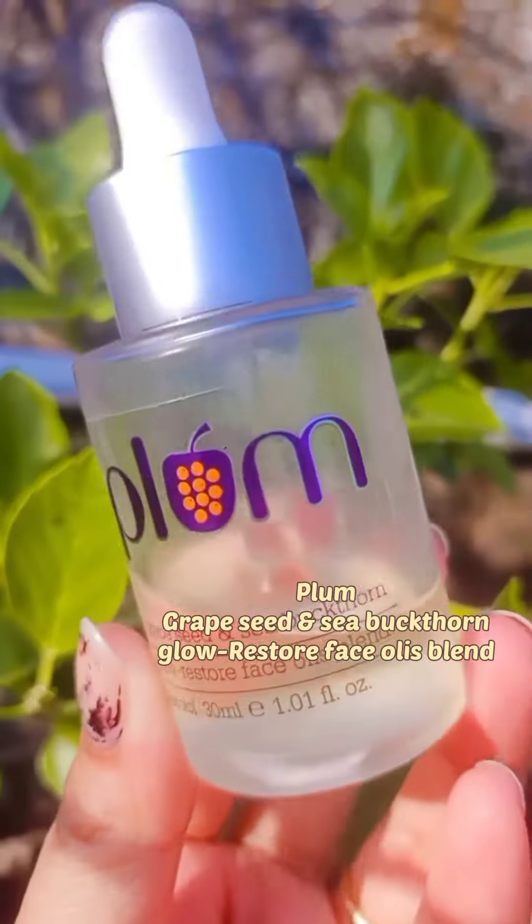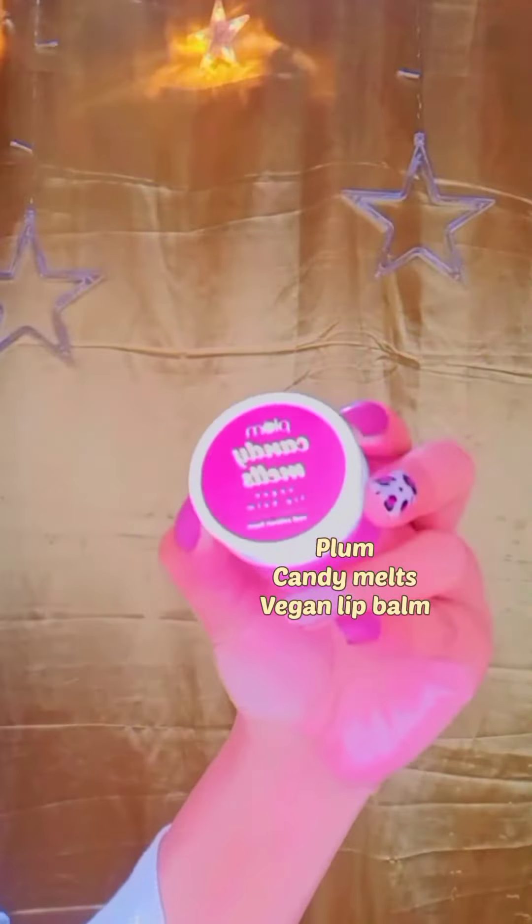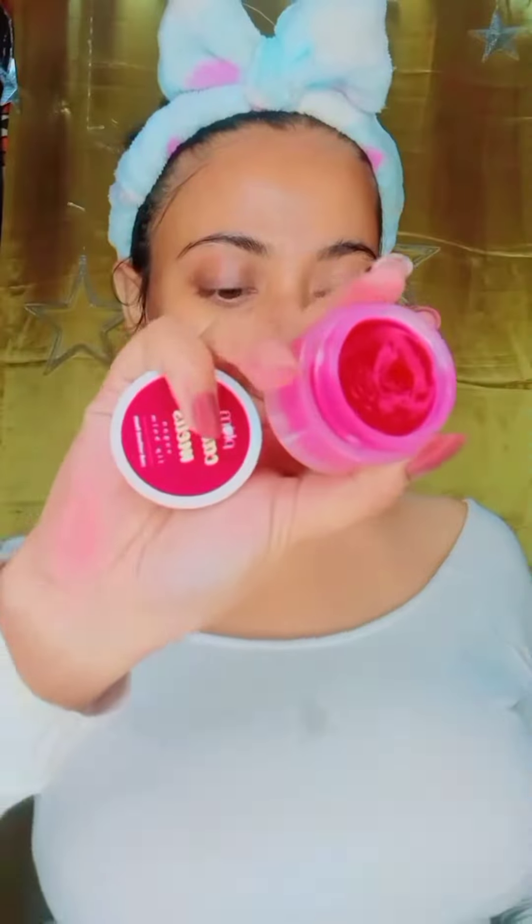This is Plum Glowing Serum — this helps you with glowing skin and I will massage it into your skin daily. This is Plum Candy Matte Lip Balm — this is a beautiful shade.